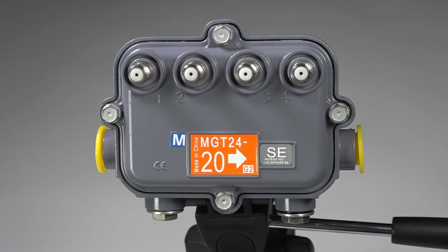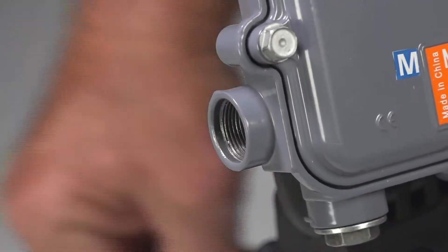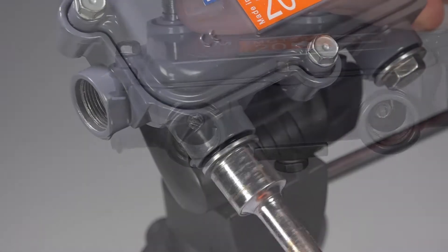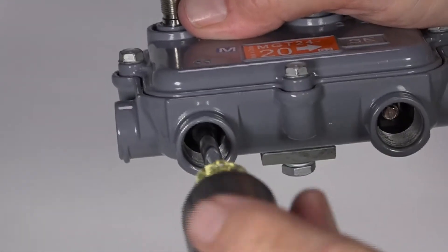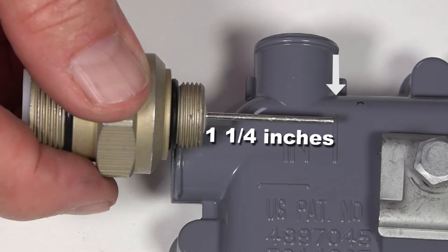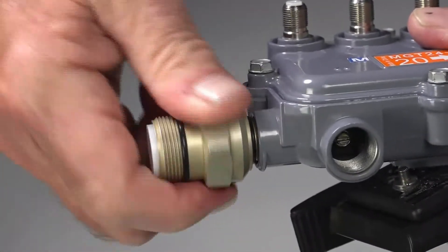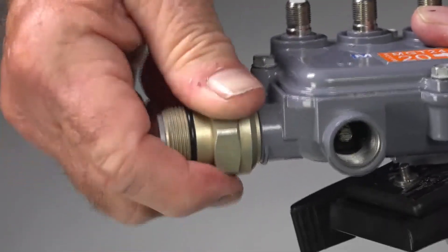It is good practice to prep your hardline cable and your new tap before installing on the strand. Remove the yellow port covers, then remove the hex port plugs. Now you will be able to access and loosen the seizure screws. Cut the cable connector's pin to one and a quarter inches using the trim guide on the tap housing. Install the front portion of the pin connector into the tap housing and tighten as much as you can using only your hand.